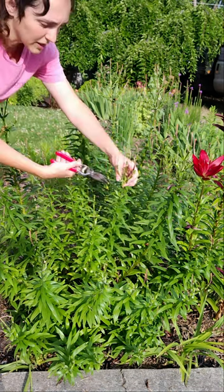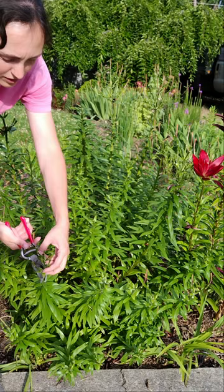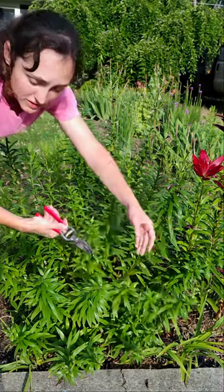Do not cut farther down because it needs this growth to photosynthesize and gain strength for its growth next year. Just take off the tops — this makes it look tidy and prevents it from spending energy on going to seed.